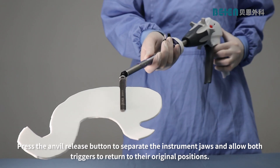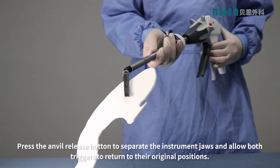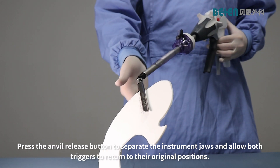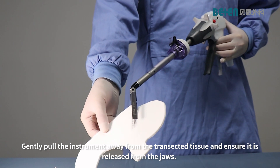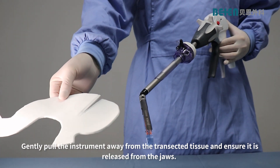Press the anvil release button to separate the instrument jaws and allow both triggers to return to their original positions. Gently pull the instrument away from the transected tissue and ensure it is released from the jaws.